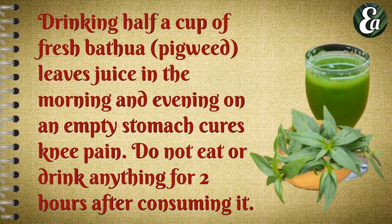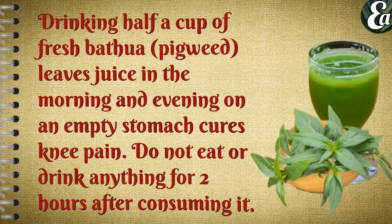Drinking half a cup of fresh peepal leaf juice in the morning and evening on an empty stomach helps with knee pain. Do not eat or drink anything for two hours after consuming it.